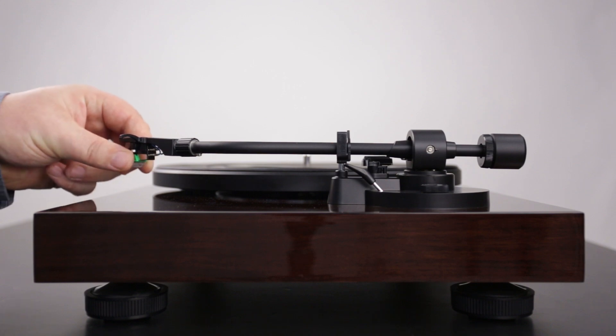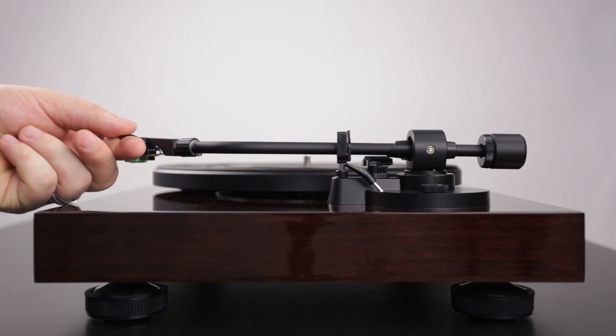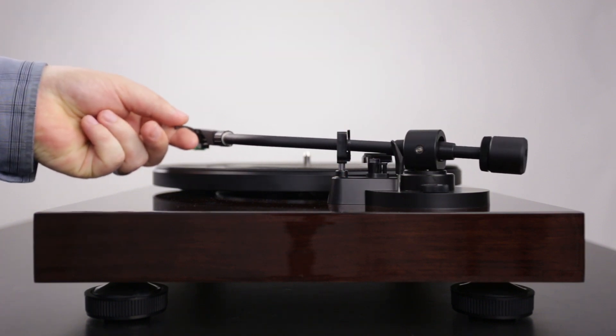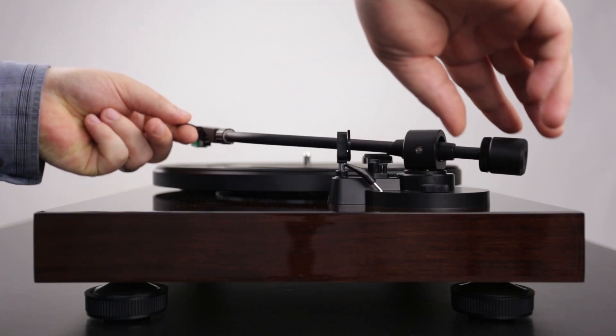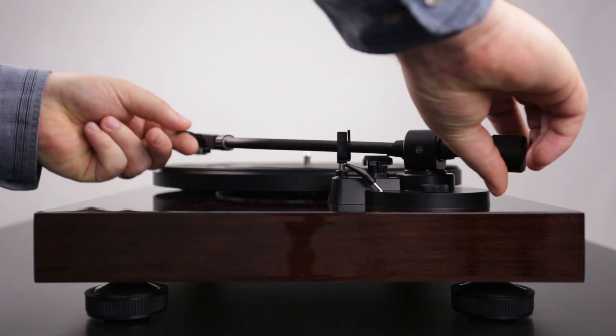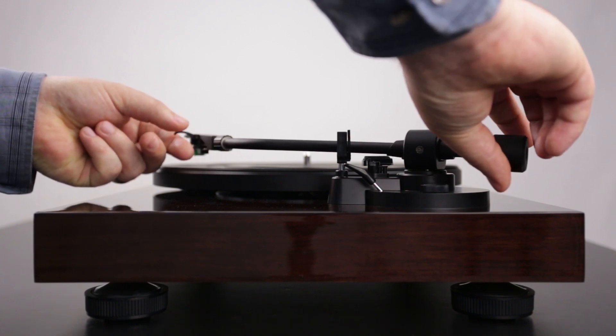Start by removing the stylus protector. Unlock the tonearm using the tonearm lock. Lift the cueing lever and position the tonearm over the platter. While holding the head shell, lower the cueing lever without letting the needle touch the platter. Turn the counterweight until the tonearm floats parallel to the mat. You want it to be as level as possible.